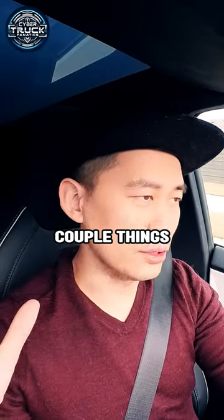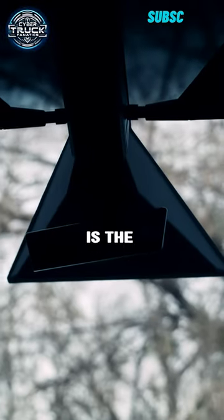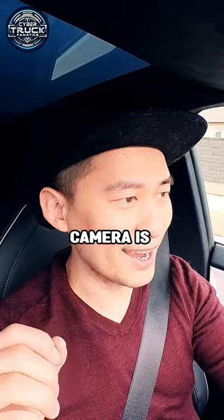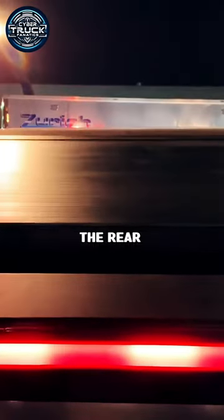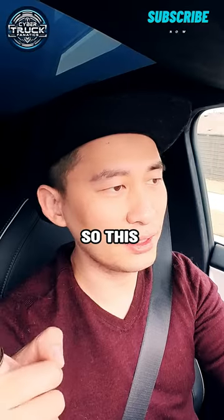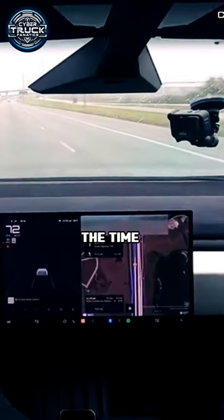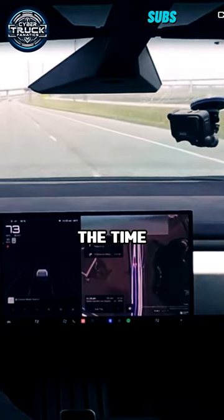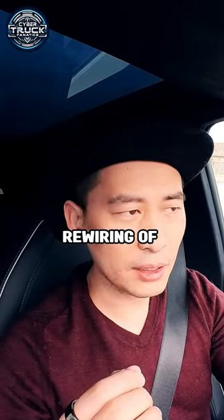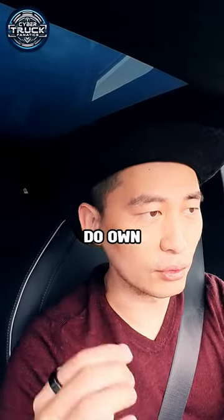Driving this car, there are a couple of things you have to get used to. The number one thing is the rear view mirror. On the Cybertruck, once you close the back panel, you basically can't see through the rear view mirror, so it's essentially useless. The rear view camera turns on all the time on your screen, and that's how you see the back of the car — a habit rewiring you have to do if you own a Cybertruck.